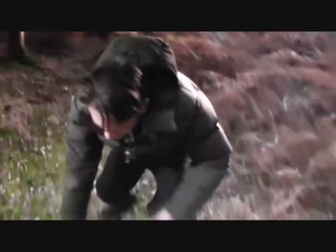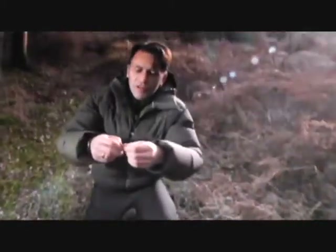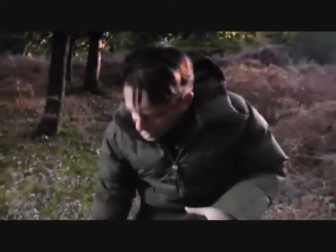Now, you might be thinking: what a desperate waste. Then think about it. All of these leaves are falling down here onto the ground. They're fragile organs, and within a very short space of time they're going to decay, become part of this soil, break down, and then be sucked back up into this tree. It's a perfect system of recycling.